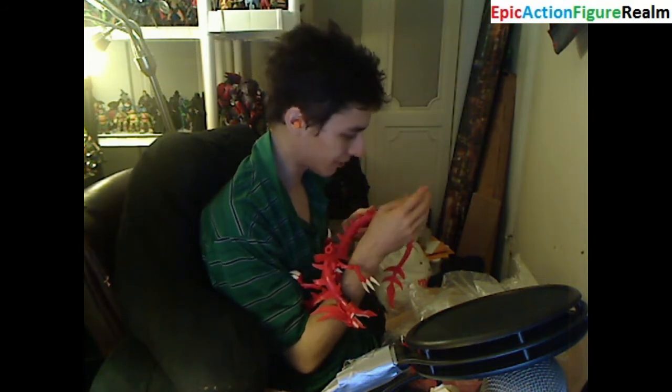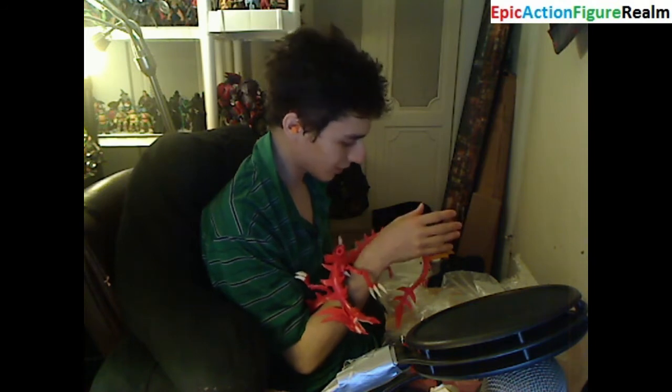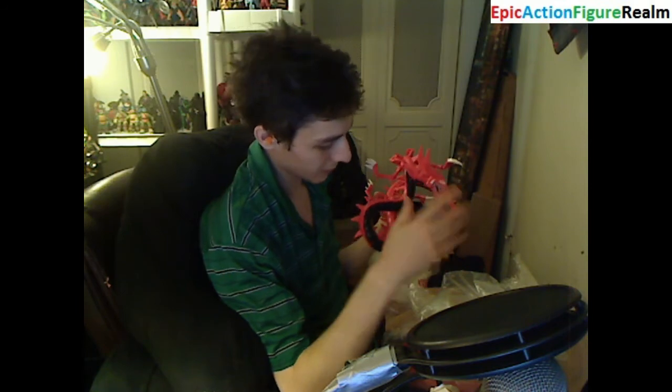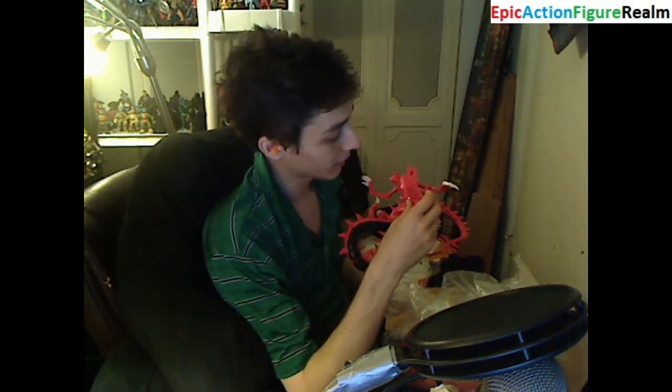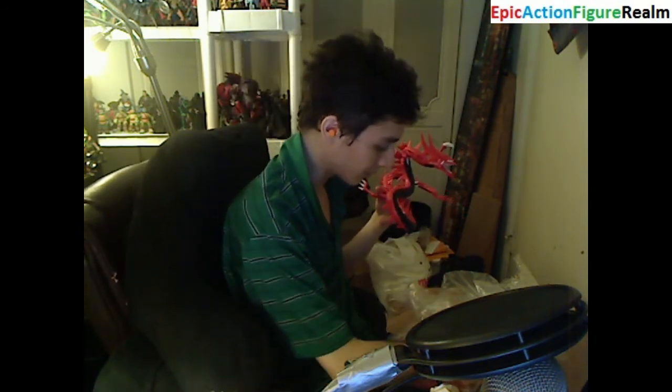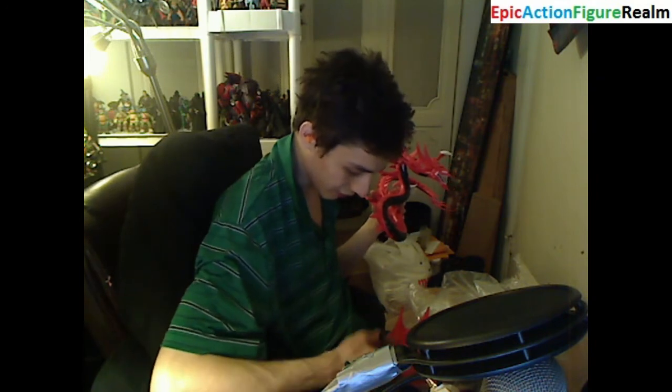I don't want any scabs to formulate. I need to be cautious amid assembling this figurine. His spikes are sharp — they can penetrate through my skin. I don't need my skin to become impaled by spikes, so I need to err on the side of caution, to say the least.